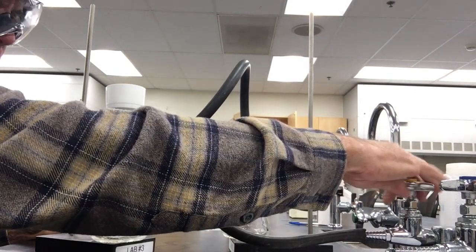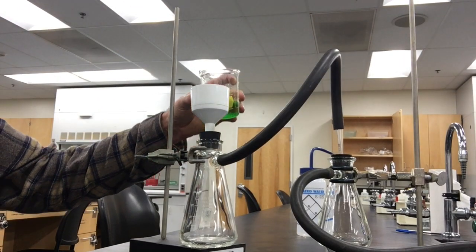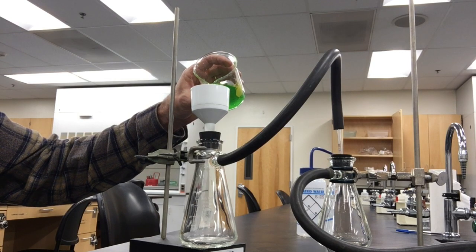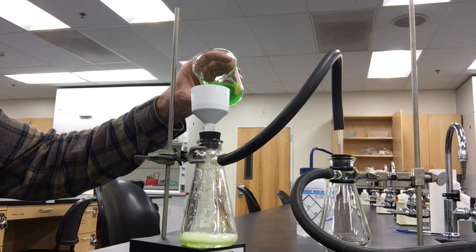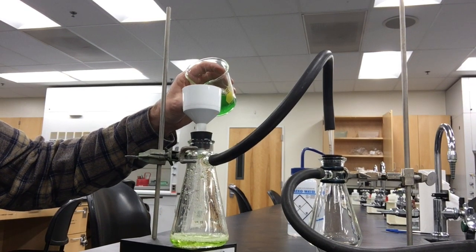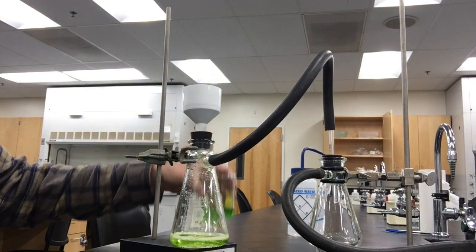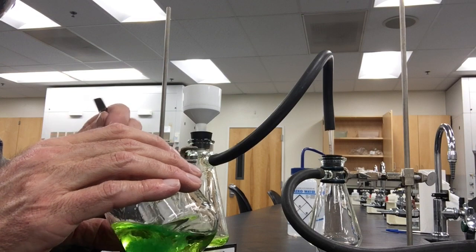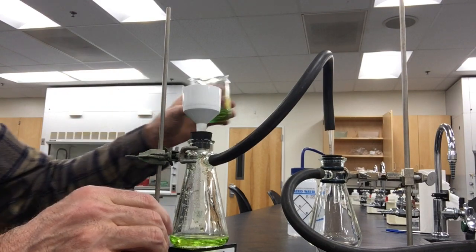I'm going to turn it on. Maybe you can hear it, and I'm going to pour one of your crystals through. Maybe you guessed who it was already. You can see the supernatant dripping through, and some of it did go into my trap — so it's a good thing I have that. Now I'm breaking up the crystals so they'll go into the filtering apparatus.